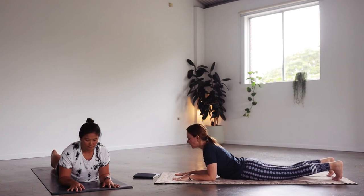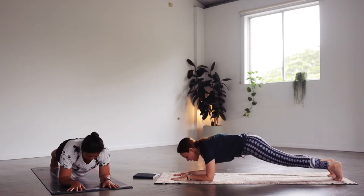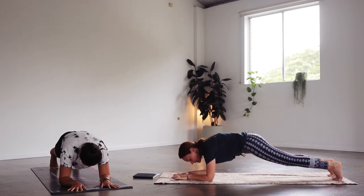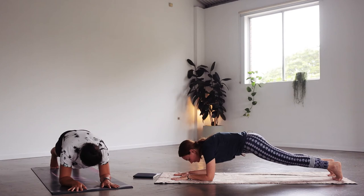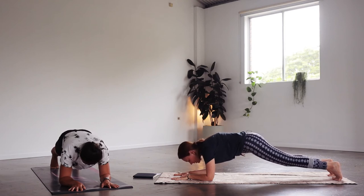Let's tuck the toes under and come onto your forearm plank. Really round the back here, tucking the tailbone under like we did in cat. Deep breaths — don't forget to breathe, we're not holding the breath. Count four, three, two, and one.